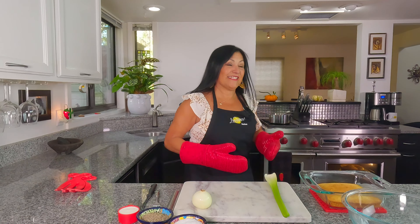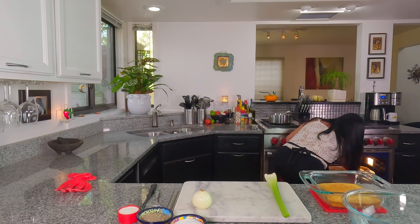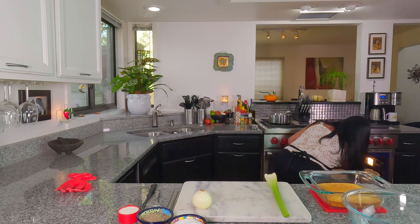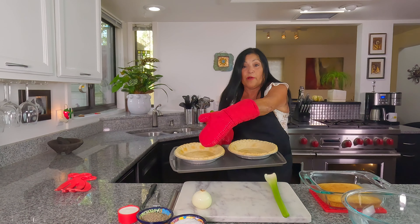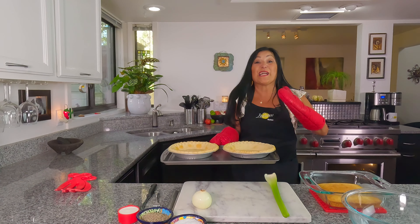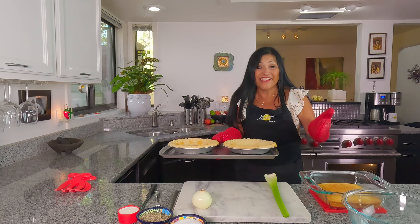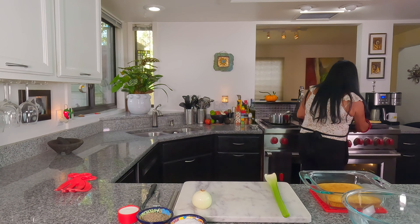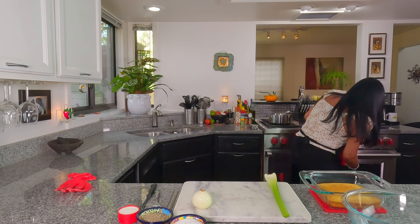Next we're going to get started on our cornbread stuffing, so I'll get all my ingredients together. The timer went off — they're ready. I'm leaving them in for just five minutes because you want them to just brown up a little bit. You'll see the bottoms get kind of puffy. Let them rest for about 10 minutes. I'm going to set them over here and let them do their thing.